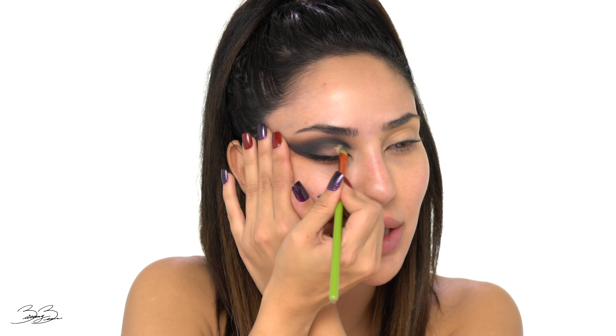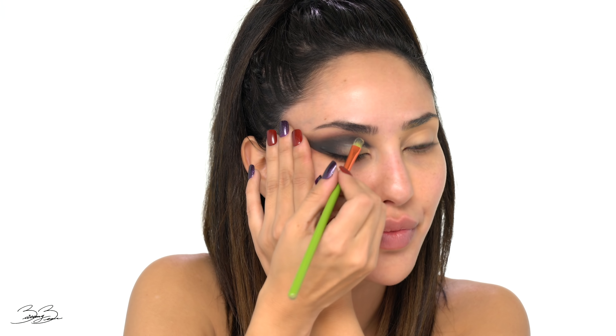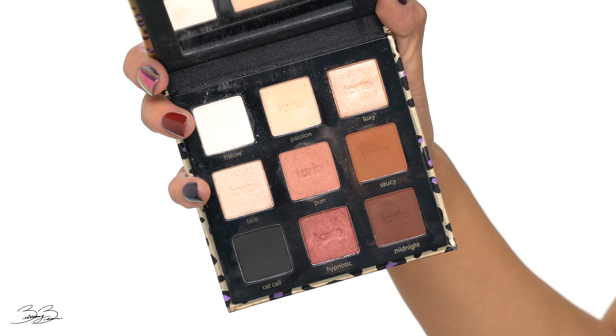Taking a Morphe E23 brush, I'm going to go in and kind of start blending out both that crease and that black shadow that I added into the corner and create more dimension and smokiness. I'm going back and forth between a clean Morphe brush as well as a brush that has product on it, just to make sure that I don't make the product go up too high and take over the eyebrows, because there should be space in between them both.